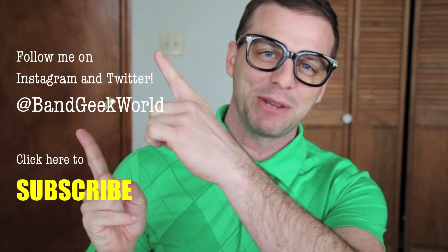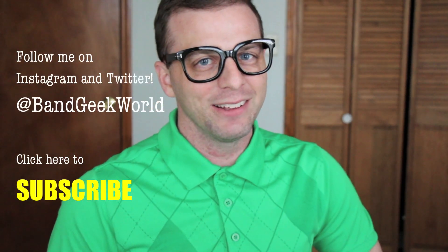Thanks for watching my video on flute care and maintenance. If you have questions, comments, or suggestions for videos, don't forget to email me below and subscribe using my social media links. That's all for now — see you next time!